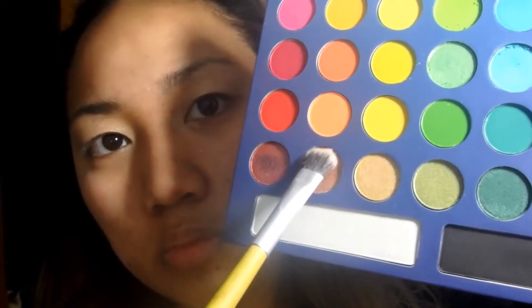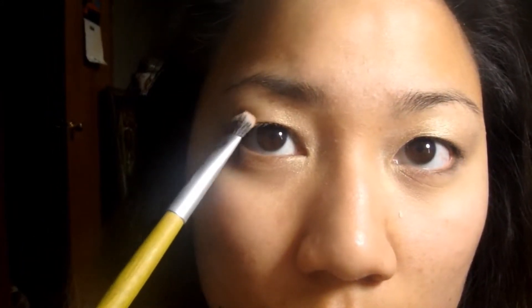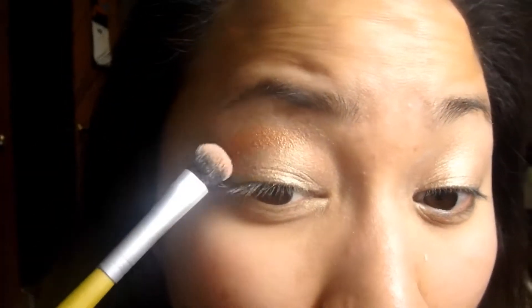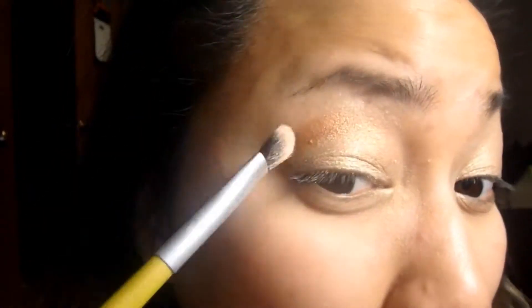Now that I have that on, I'm just grabbing a brush and putting on this kind of dark copper tone color. And I'm just going to pack that on the outer corner of my eye and then blend it in — kind of the outer V shape. So basically that's all you're doing to both eyes: put it on the outer corner and blend it in.